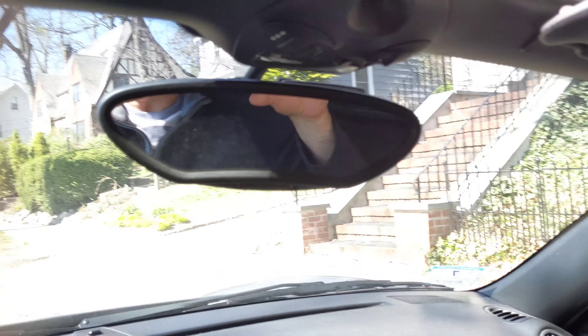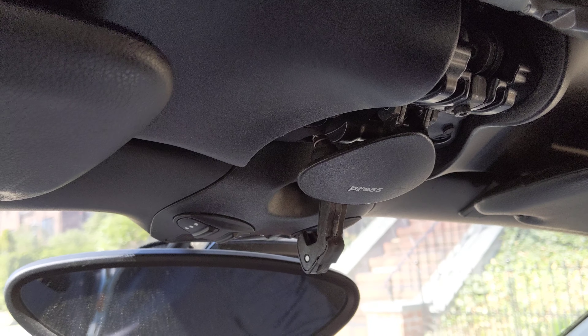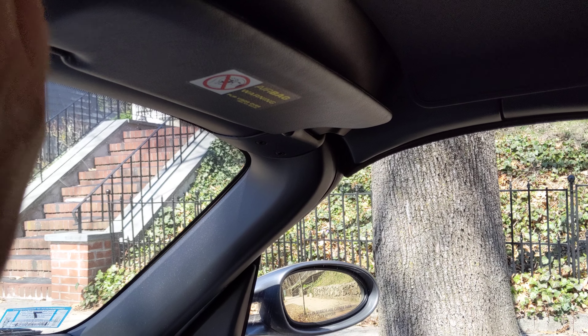And so once you've confirmed that it's in the groove, you lower all the way, pull this handle, and when you do pull this handle, the windows will go all the way up.